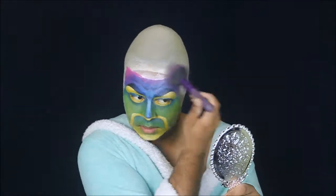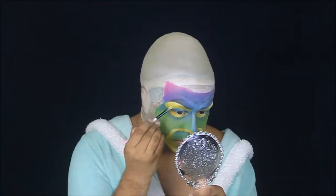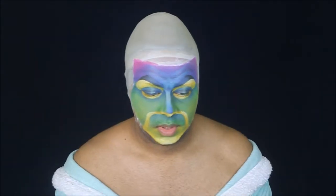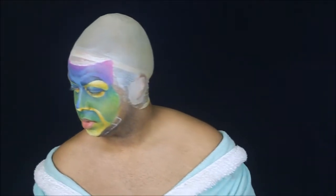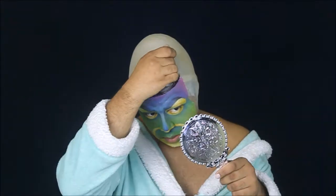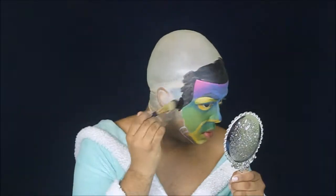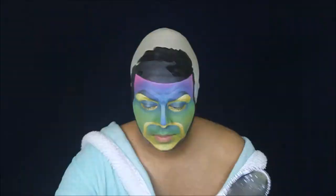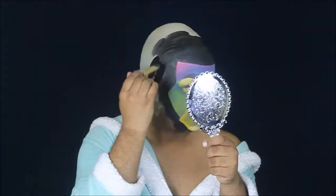I'm now going to powder my entire face with the RCMA No Color Powder to set this makeup. To give the illusion that I'm just a floating head in a mirror, I'm going to use my Mehron water-activated black paint. I personally hate water-activated paints — I used them for my first YouTube video and haven't really used them since — but since it was a big space I needed to fill with black, I found it more useful than the cream paint.